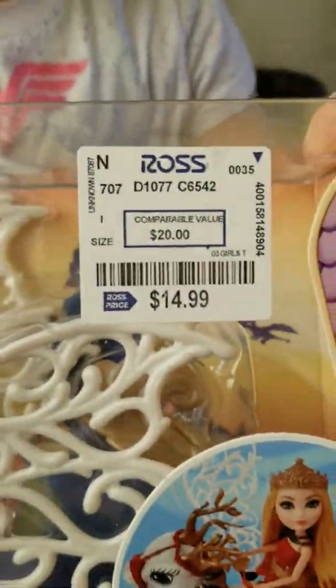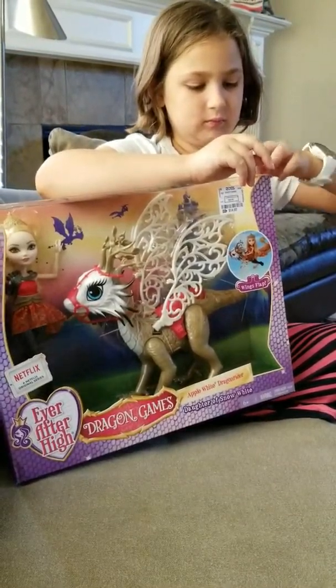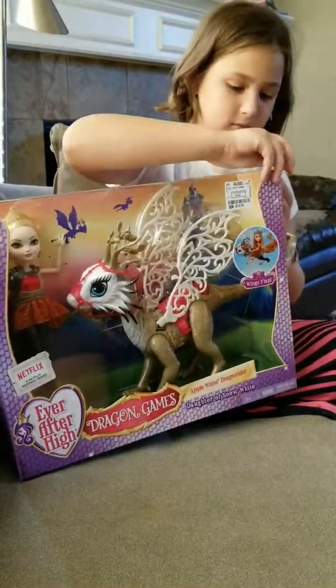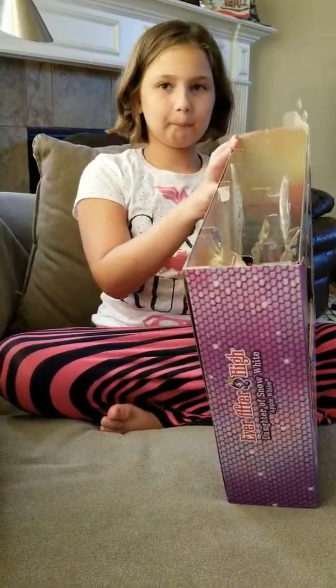Hi, my name is Brooklyn and today we're going to open Apple with her dragon from Ever After High Dragons game. I got this for $15 at Ross.